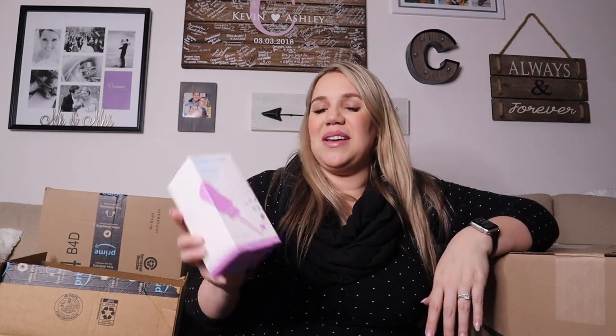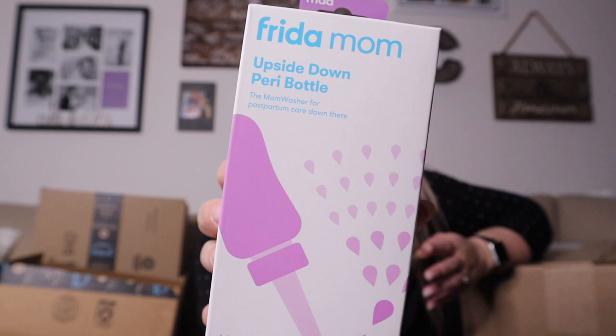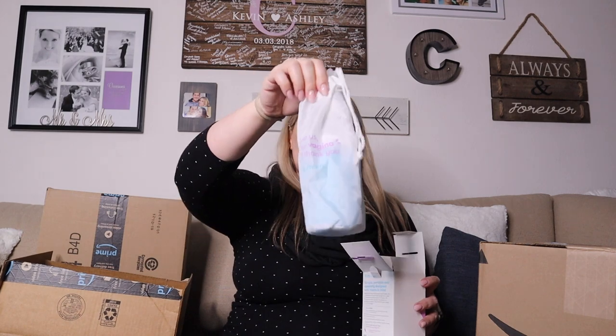Another thing for mommy. This is the Freedom Mom upside down peri bottle, and I've just heard really good things. I know the hospital gives you a peri bottle, but this one is just a lot easier to use. Kind of cool — it comes with its own little package. I love that it's super hygienic.